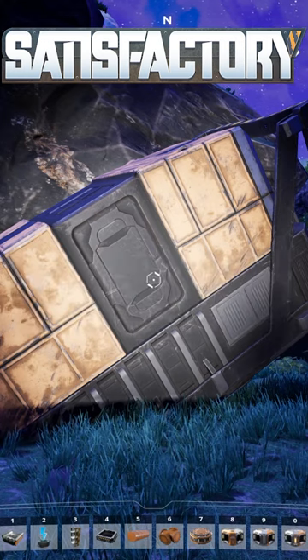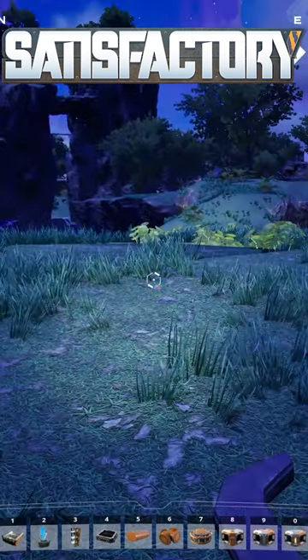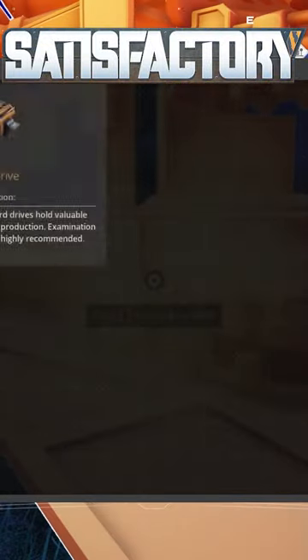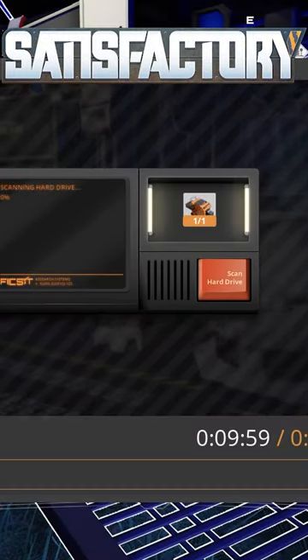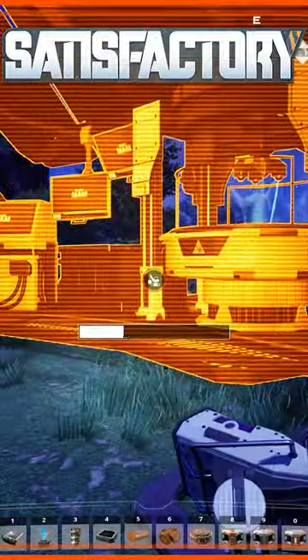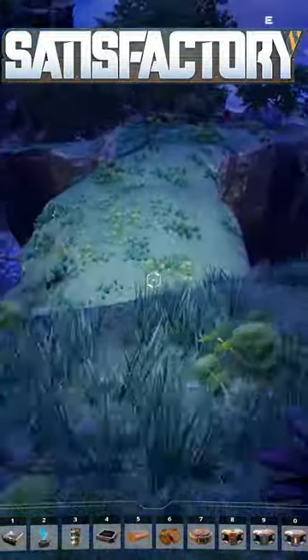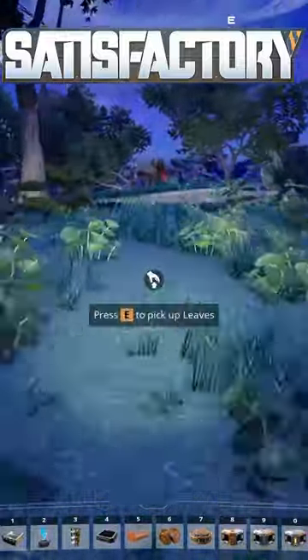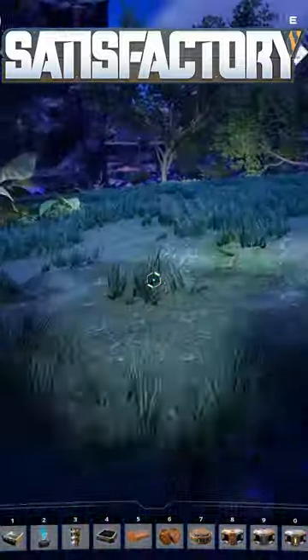Did you know that in Satisfactory, when you collect a hard drive from a drop pod, you can build an MAM on the spot, start researching it, and then whilst it's researching for 10 minutes, dismantle the MAM and carry on with your day. Then when the research is completed, simply rebuild the MAM and get your recipe.